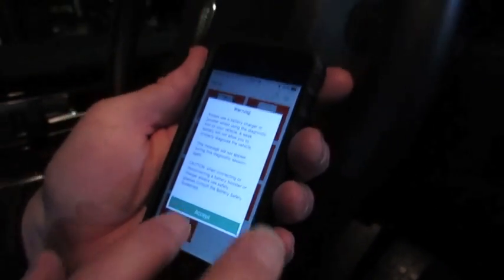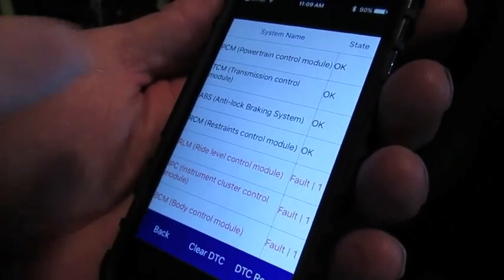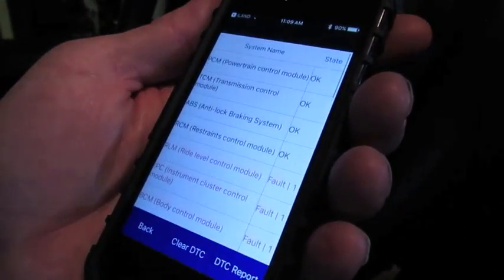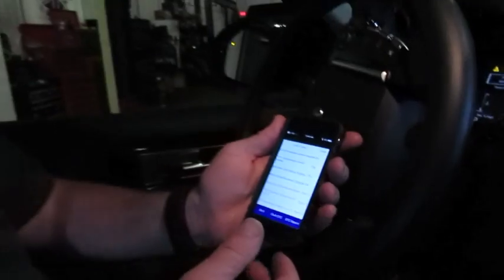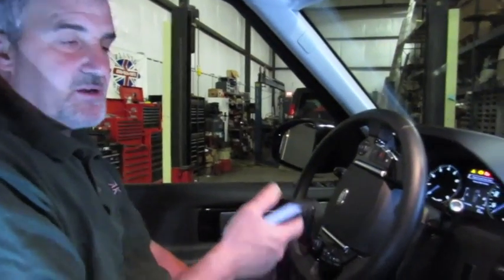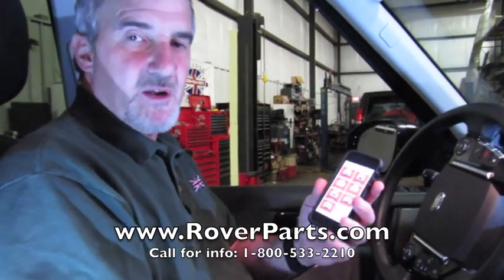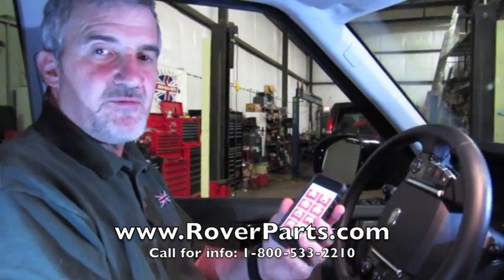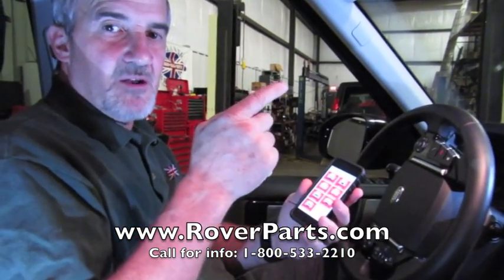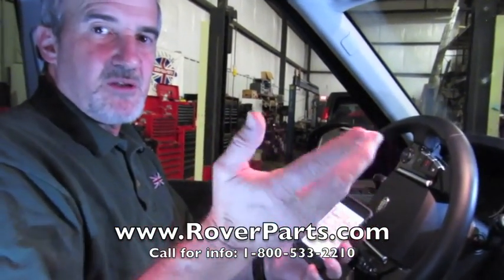The reset actually did clear the code, so something happened with the reset process. We've shown basically how to set up and reset your service interval — it's simply a reminder to let you know when your next oil change is due. When you're ready to order a tool for the service interval reset and more, call any of our knowledgeable salespeople at 1-800-533-2210, or click the link to order online. Subscribe to our YouTube channel for more how-to videos. Thanks for watching, and Rover on!